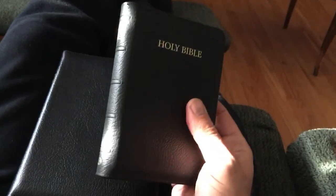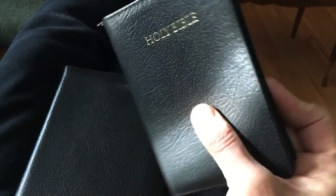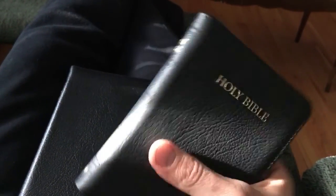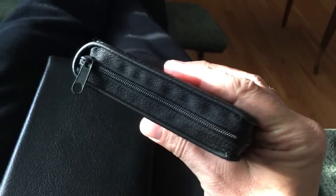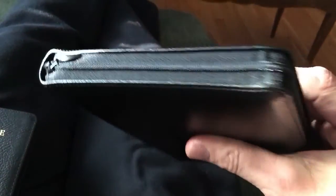The first one, the smaller one here, this is the TBS Royal Ruby. This is actually a really awesome little Bible. They're both text-only Bibles, so there's no references, no concordance, anything like that in them. They're pretty basic. This is the Royal Ruby — as you can see, it is a zipper. And this is the TBS Windsor, which is also a zipper. It's also calfskin as well.